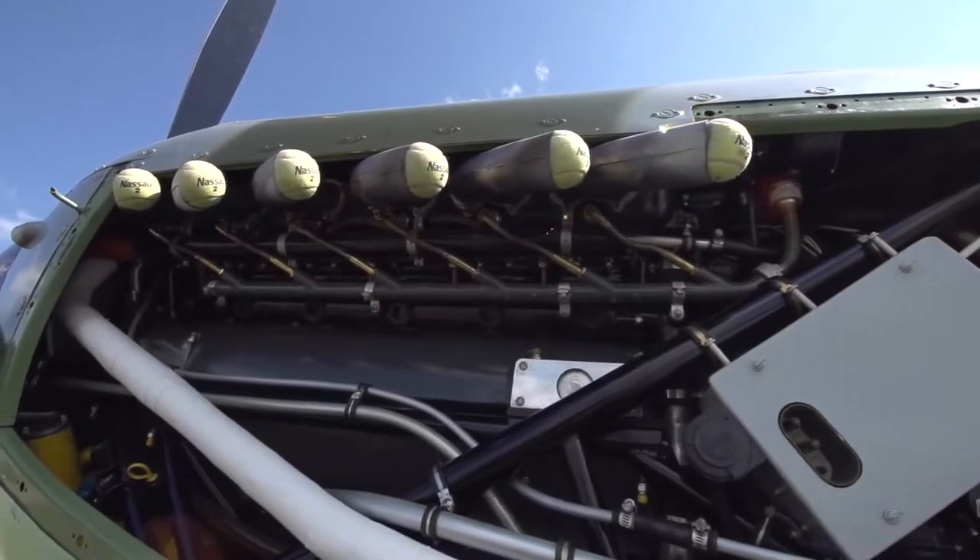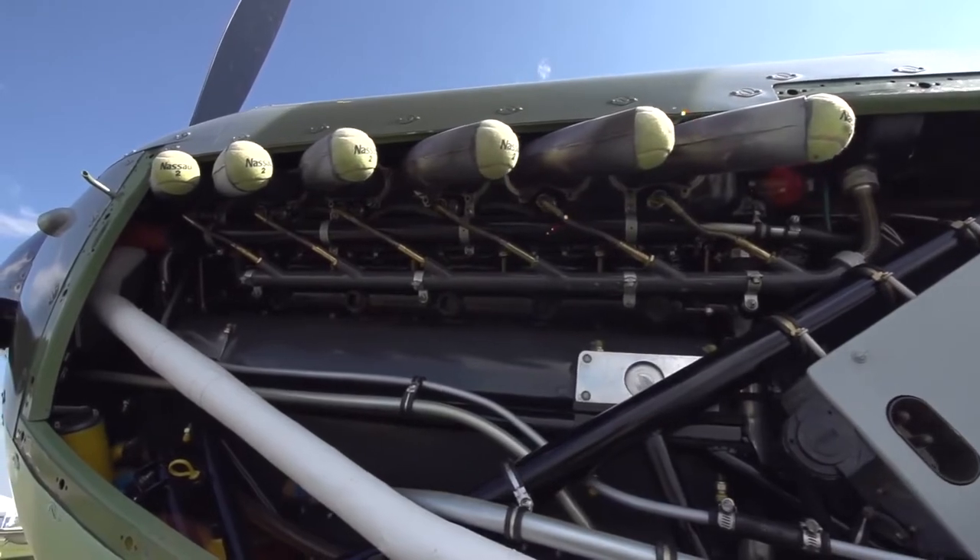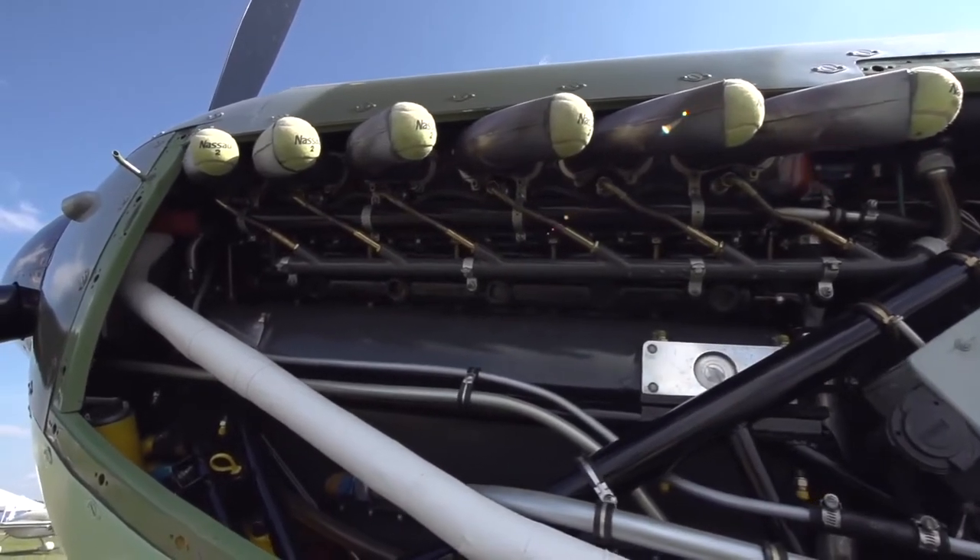I wanted an Allison engine because, for one thing, all my wrenches fit it. It's an American engine, and I bought them pretty cheap from a guy in Kansas that had a whole bunch of them. He gave me a heck of a deal, and then later on he says, I sold those to you too cheap. And I said, I know you did, and I'm not giving you any more.